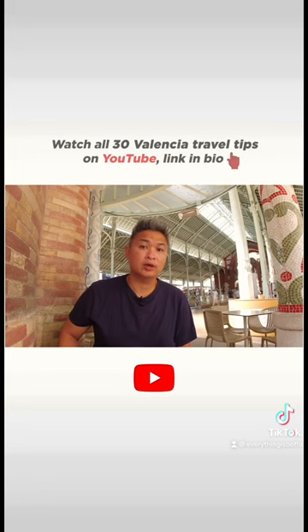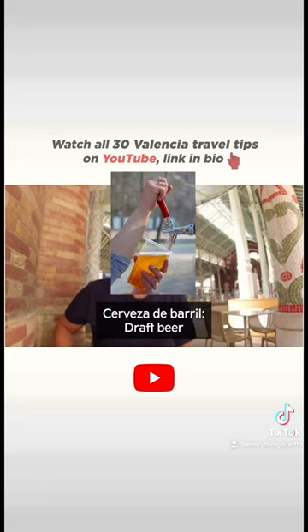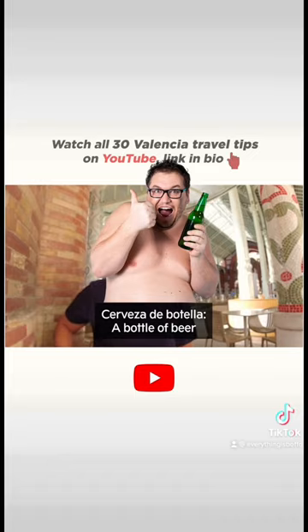You need to tell them if you want it from the tap, which is called a baril, or if you want it from the bottle, it's called botella.